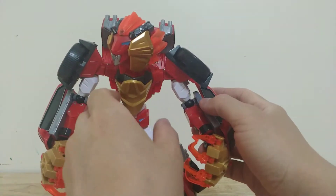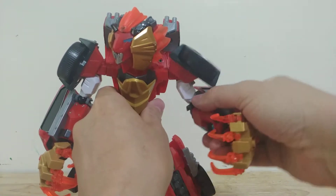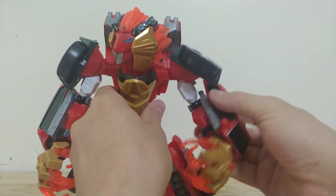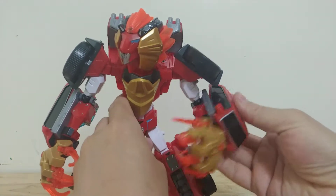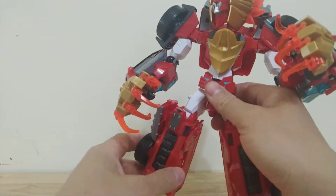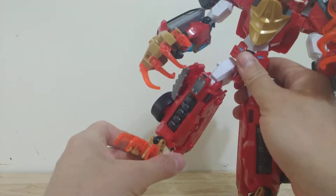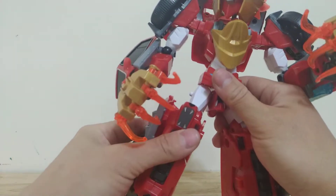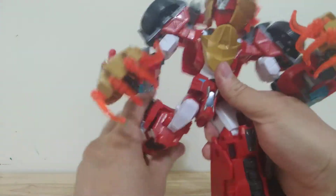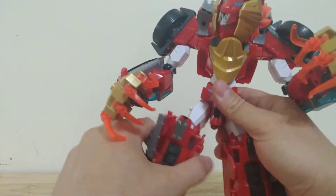His standard articulation includes his shoulder, and then he's got some outward clicks here — a lot of outward clicks. I added a ball joint elbow so he has bicep swivel, because the original figure never had that. I also added ball joints on the feet so he can be nice and stable, and then there's a less-than-90-degree bend on the knee, plus full forward and backward kick and outward spread as well.